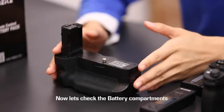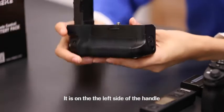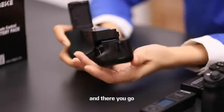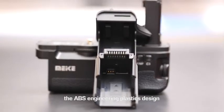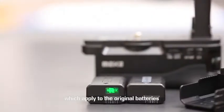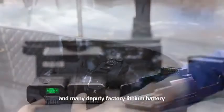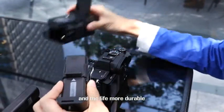Now let's check the battery compartments. It is on the left side of the handle. When you change the battery, you just need to raise, turn, and pull — and there you go. It's quite convenient. The battery compartments also use ABS engineering plastics design, and it has two NP-FW50 battery slots, which are compatible with original batteries and many third-party factory lithium batteries. This gives the batteries double power and makes them more durable.